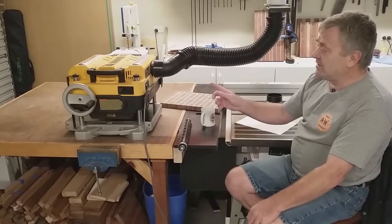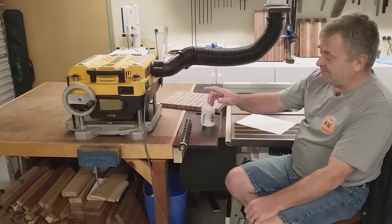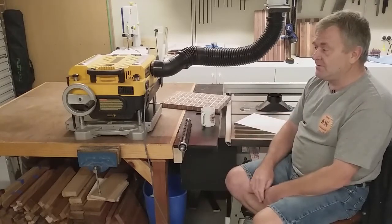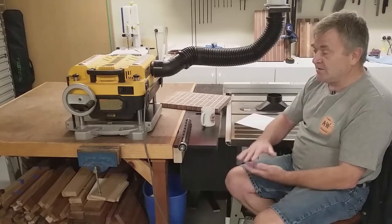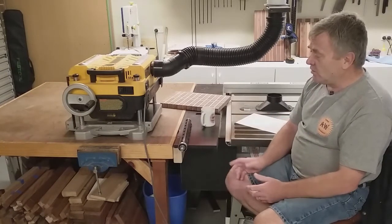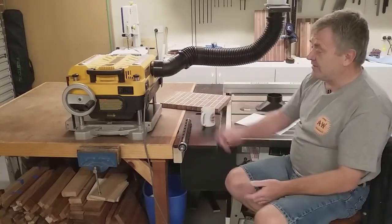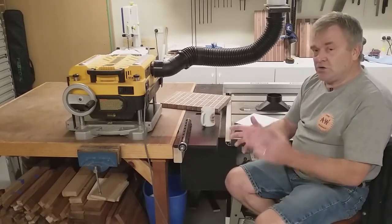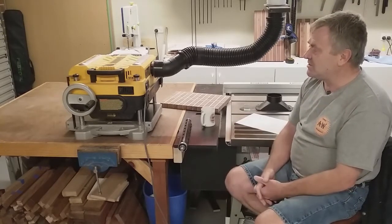One feature the Carbatec unit has that the DeWalt and the Sherwood don't have is a cutter head lock, so you can set your cutter head to whatever height thickness you're running through and lock the head so it can't move during use due to vibration. The Sherwood model has a granite base, which the Carbatec and obviously the DeWalt don't have. So basically each unit has its own pluses, each one varying a little bit.